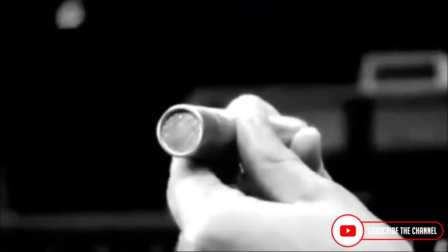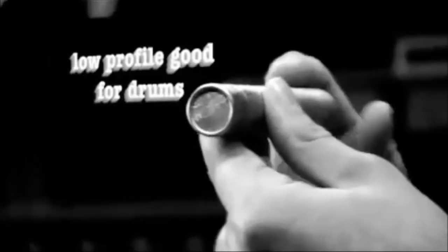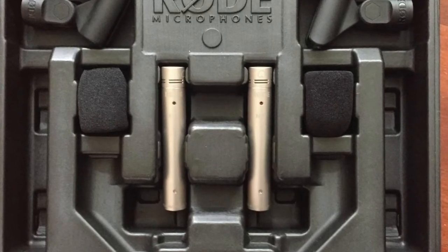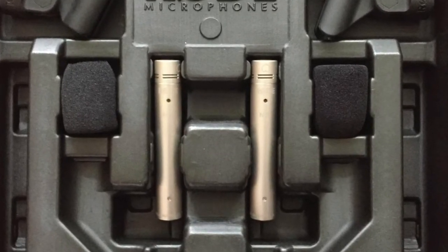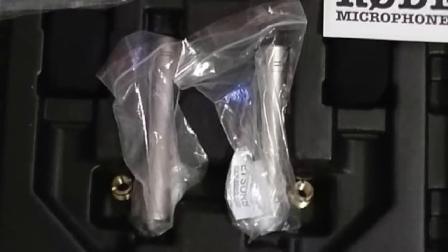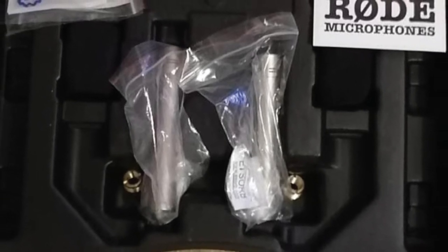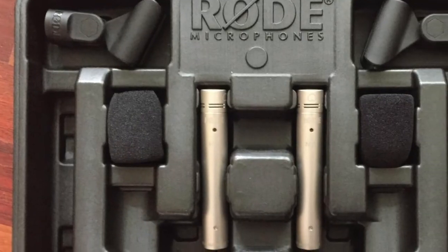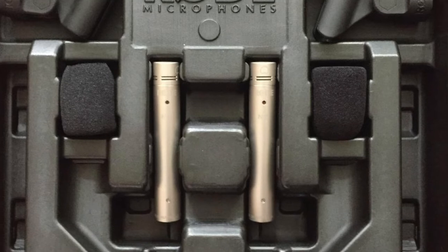At number 5, we have the Rode NT5 MP Compact Cardioid Condenser Microphones. The Rode NT5 is proven as one of the best microphones for recording piano with various outstanding features. From the outset, you will feel that this mic is an innovatively advanced mic. It is truly an advanced microphone for recording pianos with an all-metal finish and a level grille top. The NT5 comes with a thin body that makes mounting simpler, and you can place this piano mic as close as needed. You should simply incorporate a shock mount to reduce vibrations. The NT5 utilizes phantom power and can be connected through cables.